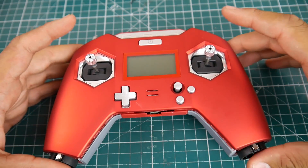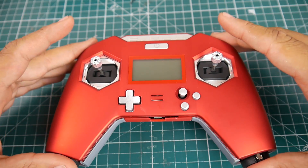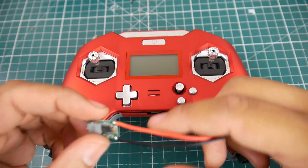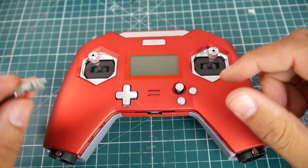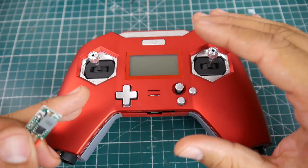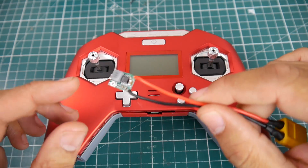Hi guys and welcome back to the channel. Today we're going to be doing the FrSky X-Lite battery mod and it's going to be pretty quick and pretty simple. You are going to need a specific component which is a small voltage regulator. I'll show you where to get that — check the links down below. I highly recommend you pick up a bunch of these because they'll be useful for a bunch of modding videos and projects.